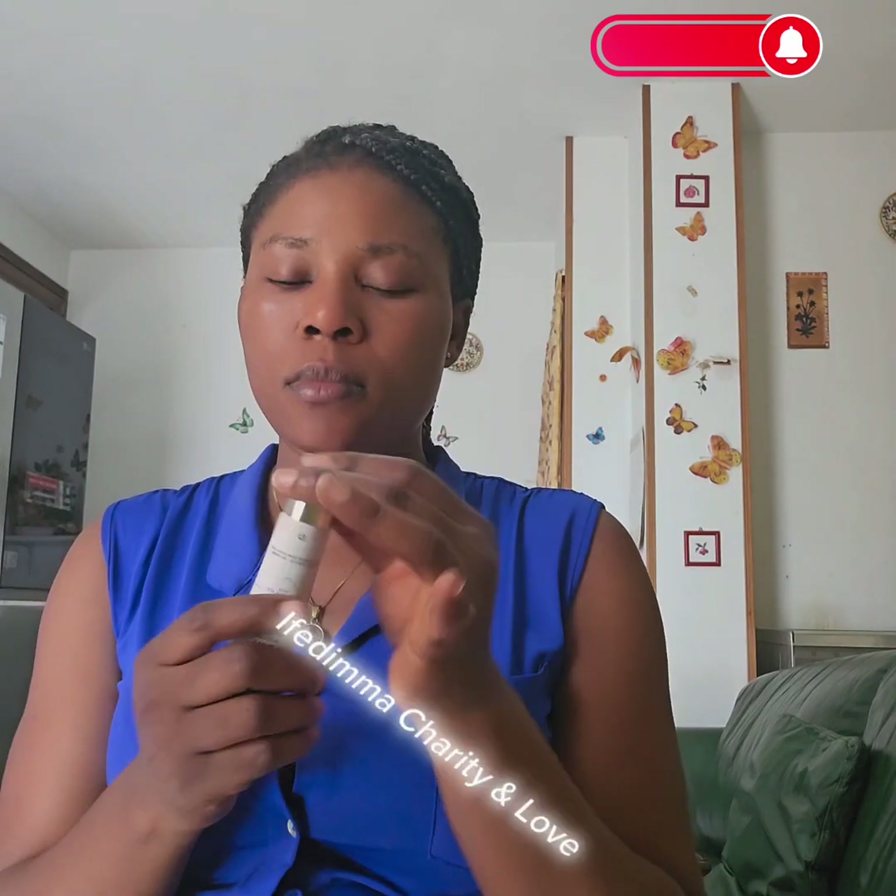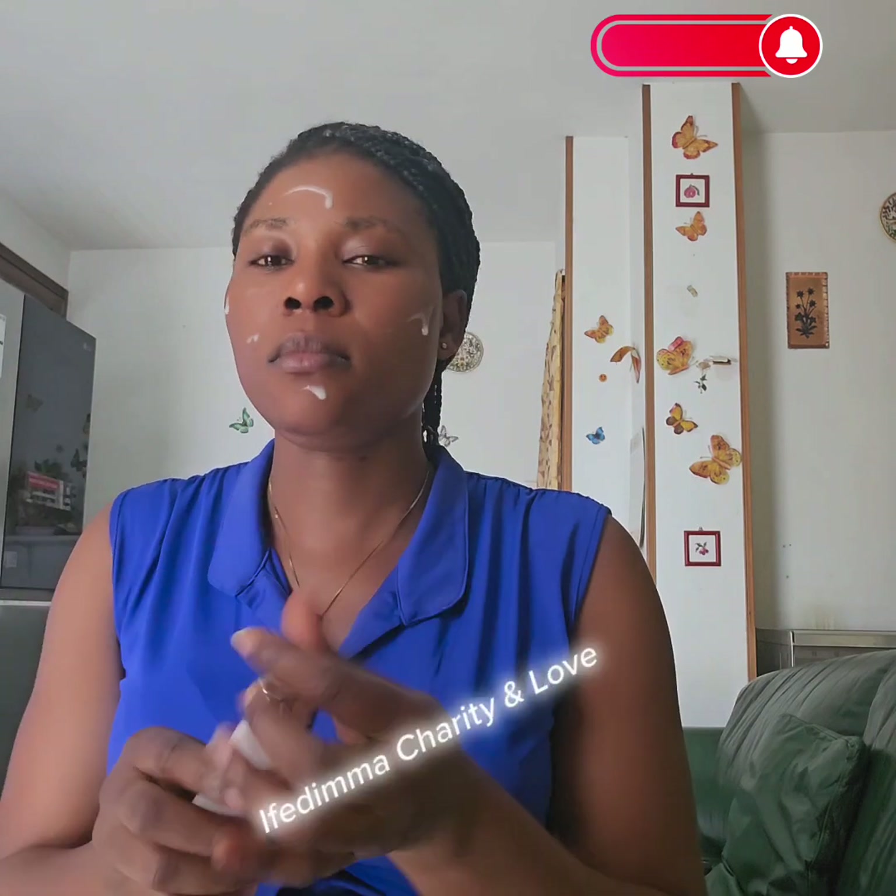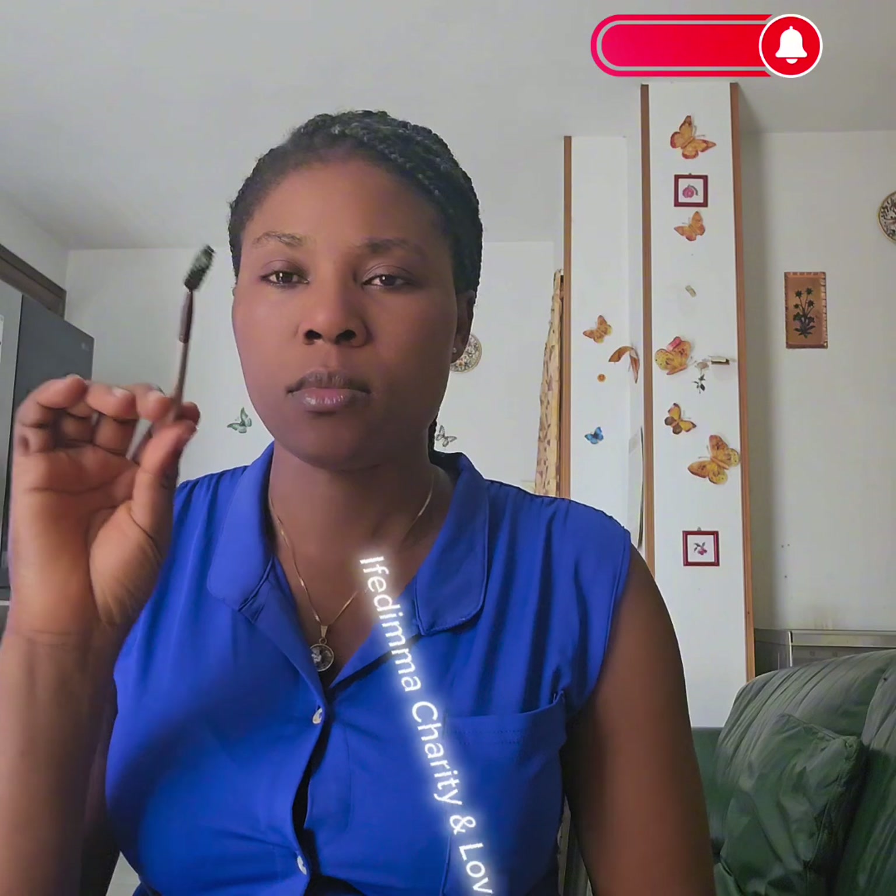Makeup with me! So first of all I have to use my wipe to clean my face. It's very important you clean your face in order to remove any oil. Then go ahead and apply your face primer. That is what I'm doing. Go ahead and apply it and make sure it's thick in.